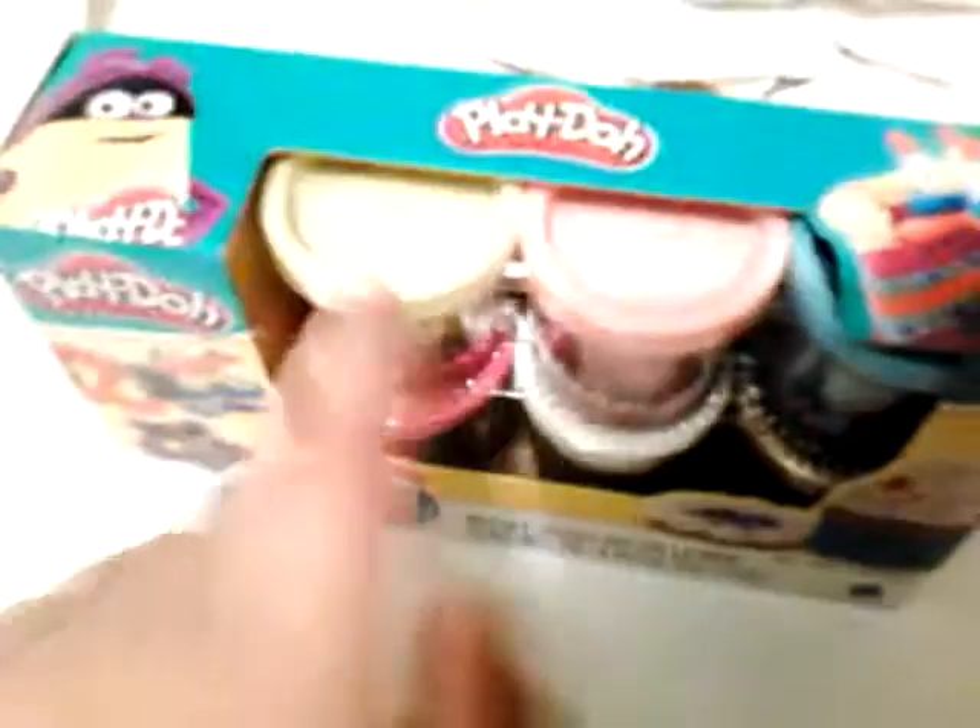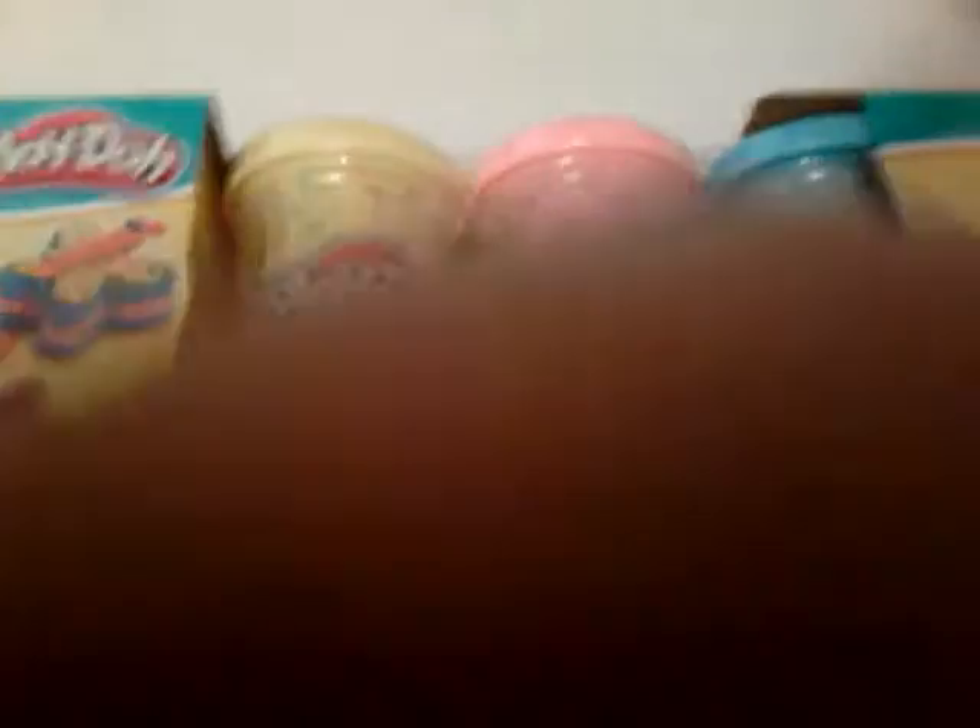I got this Play-Doh Confetti. There's confetti in it — it comes with six kinds and two tools. They have a yellow confetti, a baby pink confetti, a baby blue confetti, a hot pink confetti, a white confetti, and a tan confetti.